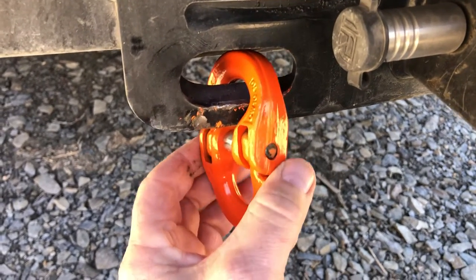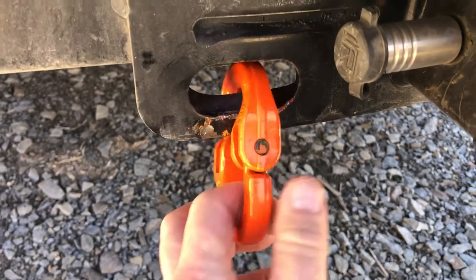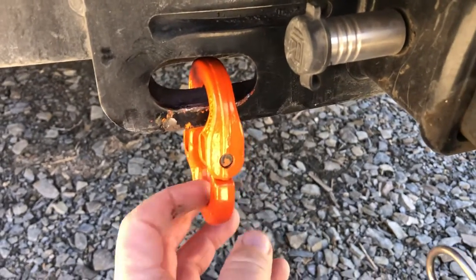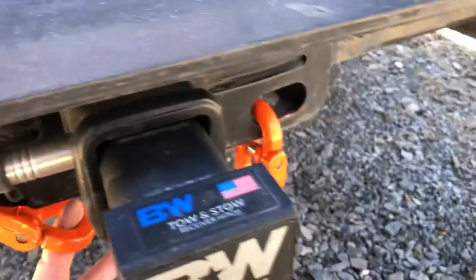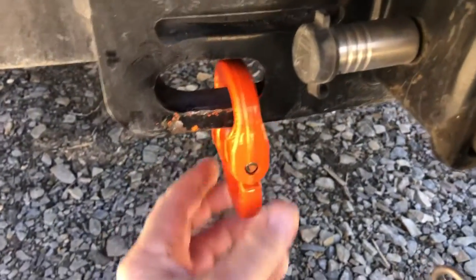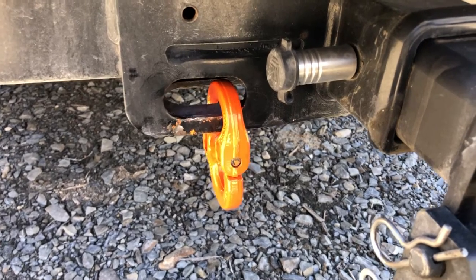It was an easy install. This is the removable one, so it can be taken off, but it's pretty damn cool. What I plan to do is leave these on permanently, and I'm going to attach a bungee cord between them so they don't rattle. Just wanted to help the world and let you know that there is a solution.